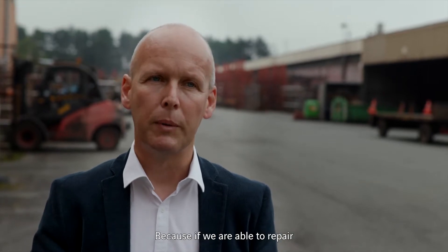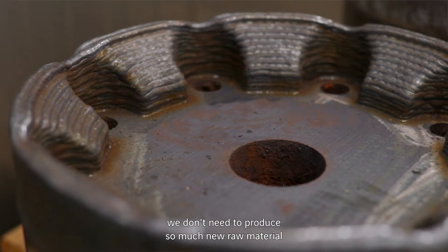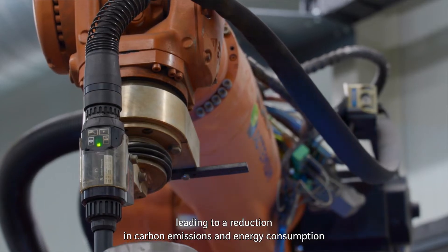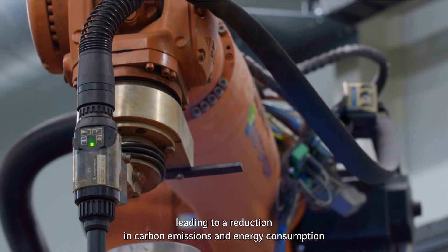Because if we are able to repair, then we don't need to produce so much new raw materials. We don't need to consume so much energy. And in the end, this really leads to a reduction in carbon emissions and in energy consumption.